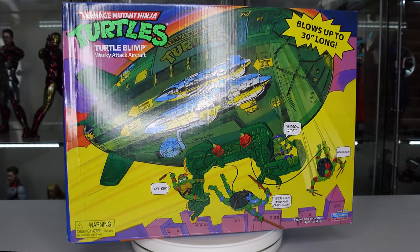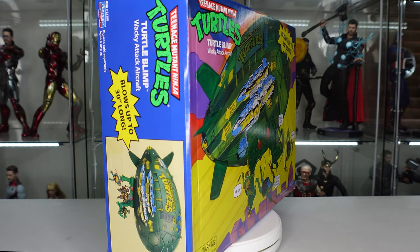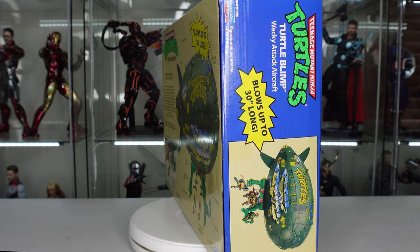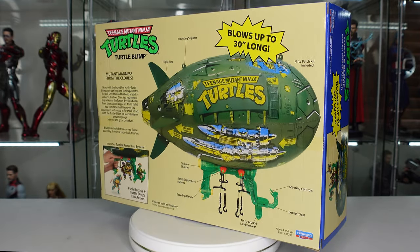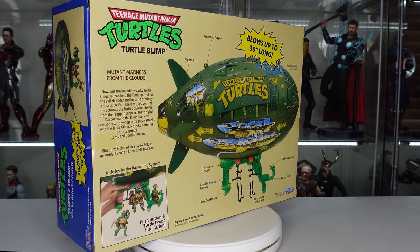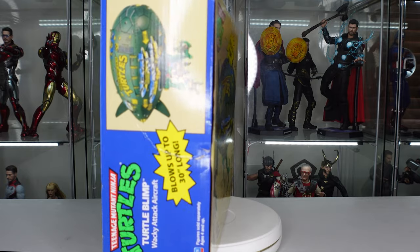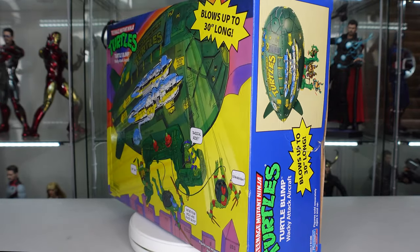Here is your look at the box. As you can see, it's kind of similar to the artwork from the old style packaging. The box that I got in wasn't in the best condition — it was a little banged up, so thanks Walmart for that. On the back it gives you a bunch of information, some product images, tells you about all the pieces and everything that gets attached to it. It blows up to be 30 inches long — this Turtle Blimp is going to be huge. And there are more product images on the sides.